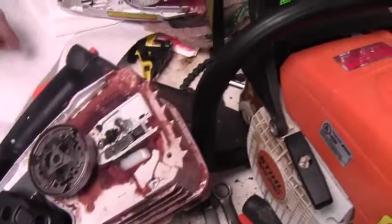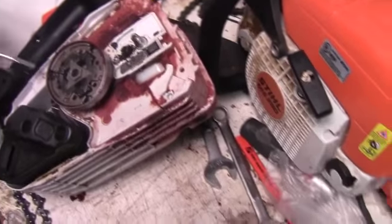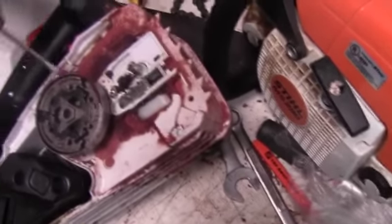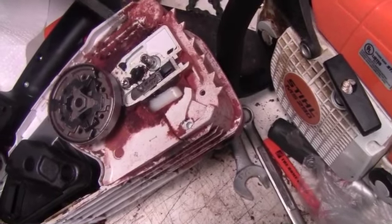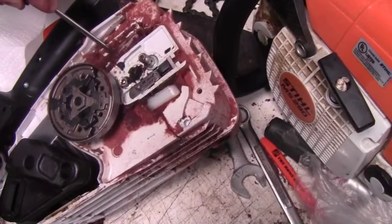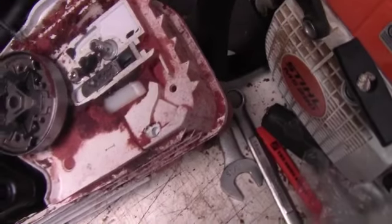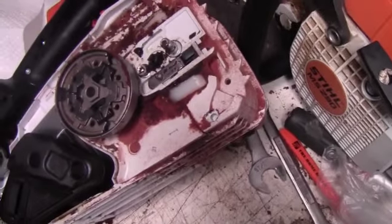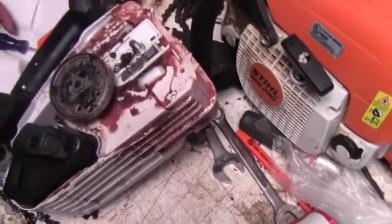When I don't have any mineral spirits or anything like that, I just scrape along here and get all the nasty grease off the oiler and the tensioner. Once we're done, I'll show you what the final product looks like when it's all clean, and then I'll show you how to reinstall your chain.